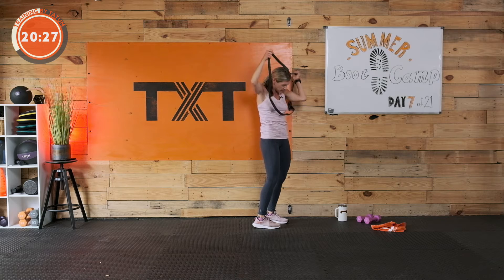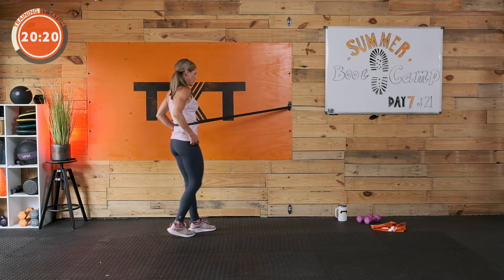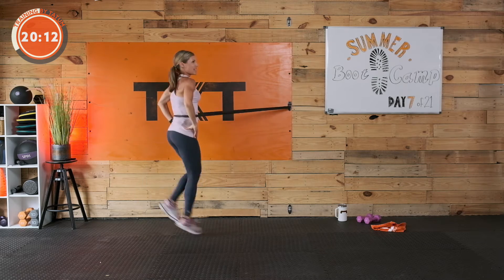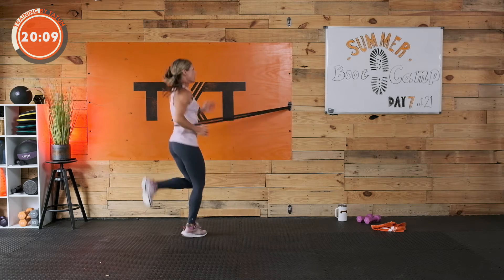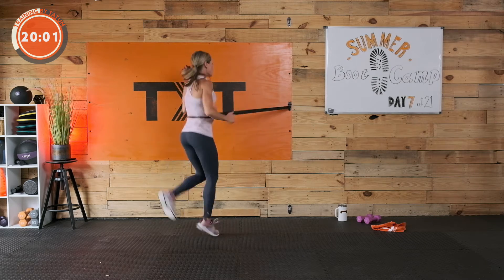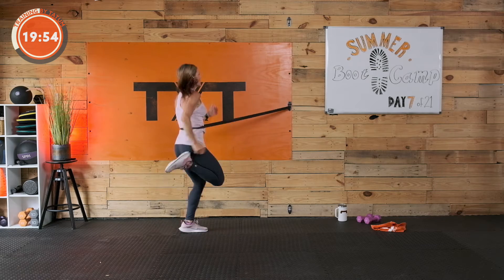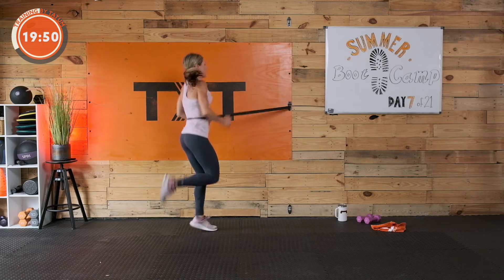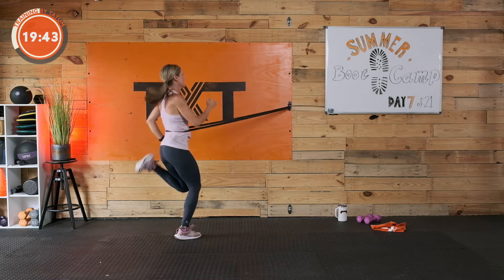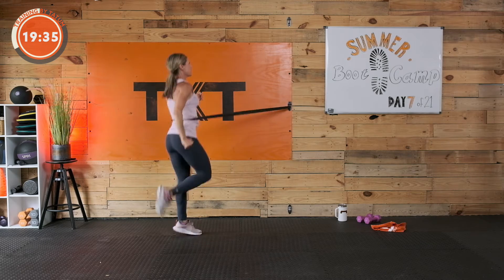We're running butt kicks in place. If you have a band, great; if you don't, no worries. Don't forget to move your arms — if you stand here with arms still, that's not normal for a run. To get in that athletic form, we want to move these arms with the body. Not only that, but it ramps up the heart rate. If you're not a runner, maybe you need to march or do low butt kicks instead of high. That's fine.